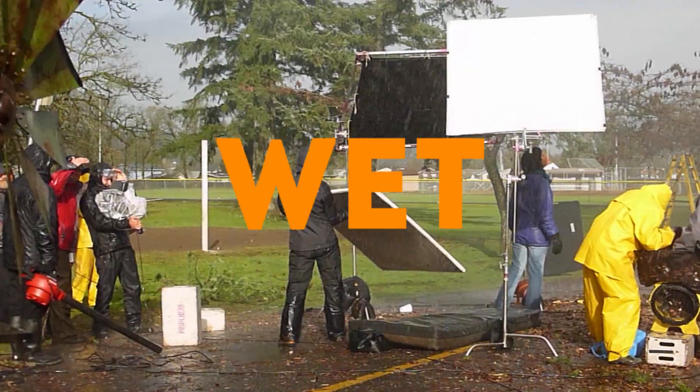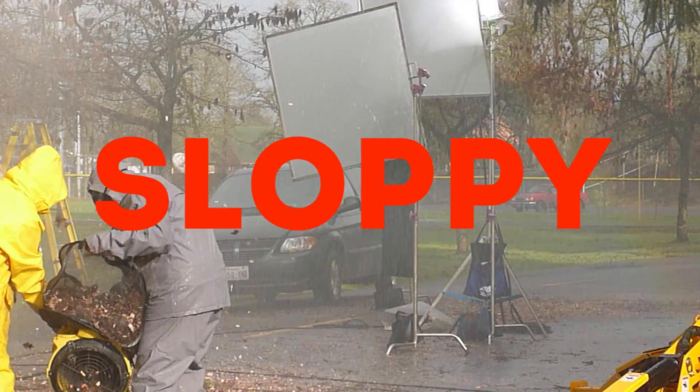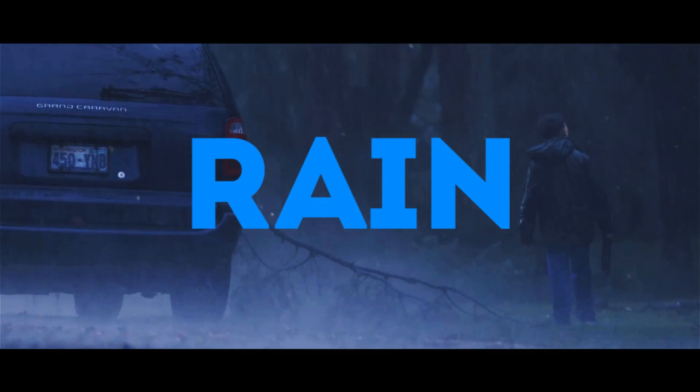We hooked up to a fire hydrant — that's why we chose this location. Ran fire hose over here, and we rained it, and it was thick and wet and sloppy rain. And it shows up great on camera.